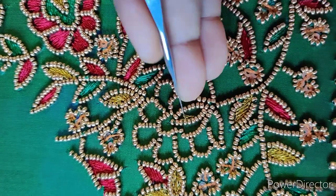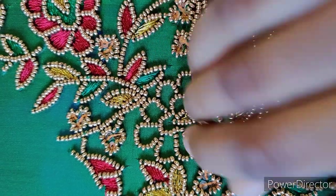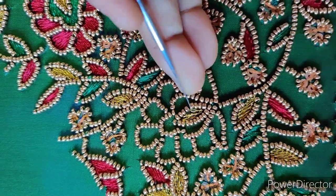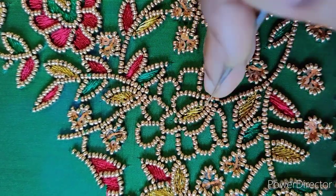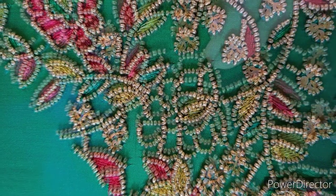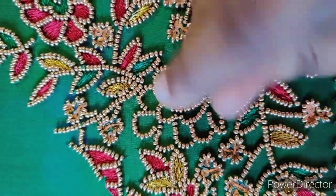This blouse is a bright maroon, so we can add the maroon thread, green thread and the zari thread. And we need to add the standard thread. I will add the bale thread in the base. Then we will load the different beads. Then we will add the elastic thread and do a green thread.